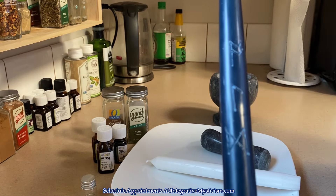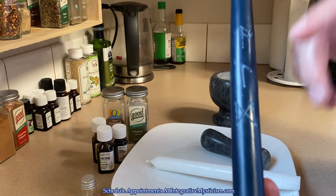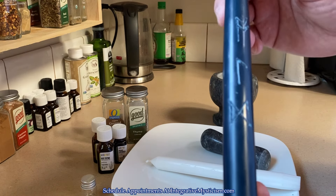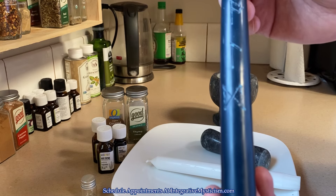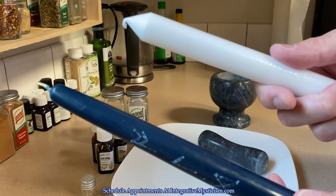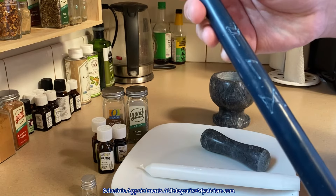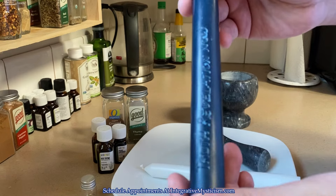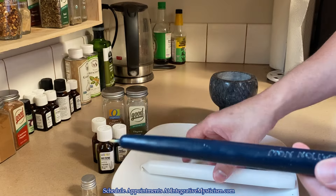Laguz, which is all about flow, psychic insights, and interconnectivity. And Dagaz, the rune of dawn, revelation, overcoming darkness, the mists parting and the light of day. I've done the same on the white candle but it won't show up on camera. On the back of your candle you can write down your intention — I like to work with a very general intention like 'truth revelation.'